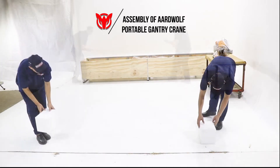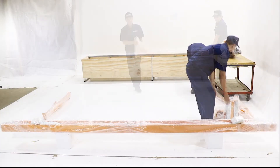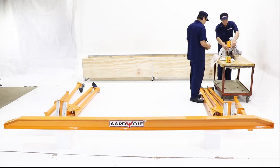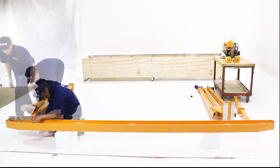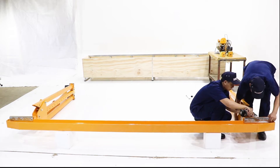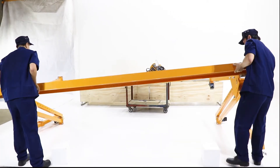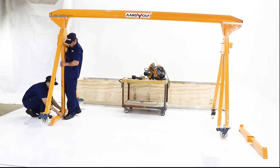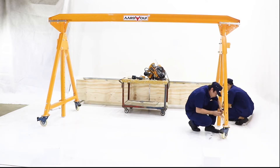Made of aluminum, the Ardwolf portable gantry crane is quickly and easily assembled by two men. The crane is lightweight, portable, and stable under load.